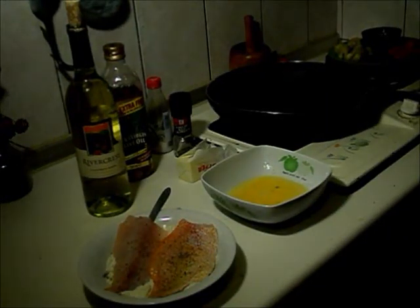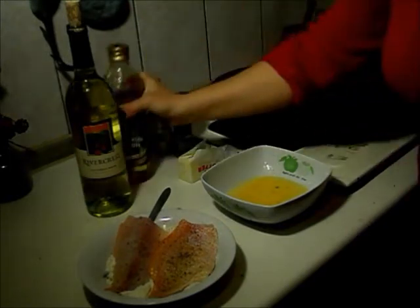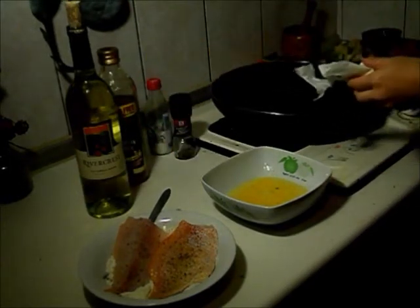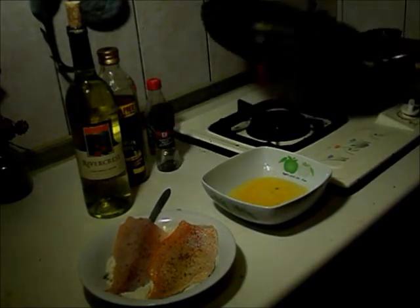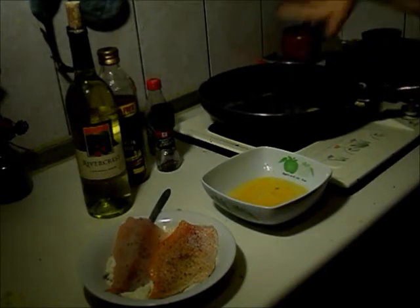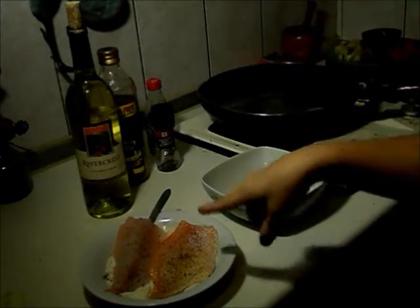The first thing I'm going to do is get my pan nice and hot, and I'm going to throw some olive oil and some butter in it — butter for flavor. When you see that the foam starts to go down, that means it's just about ready. So let's get the fish ready.